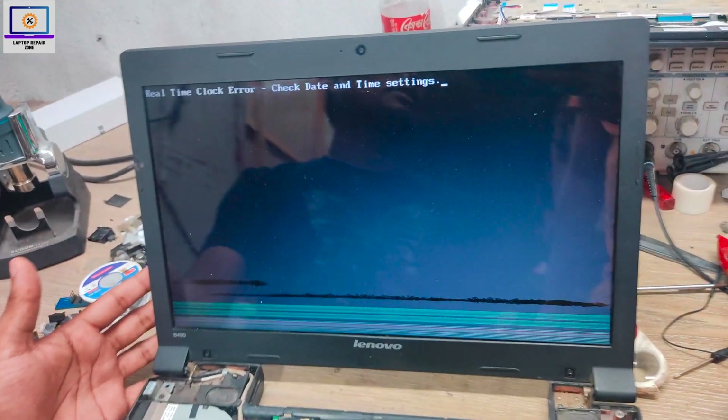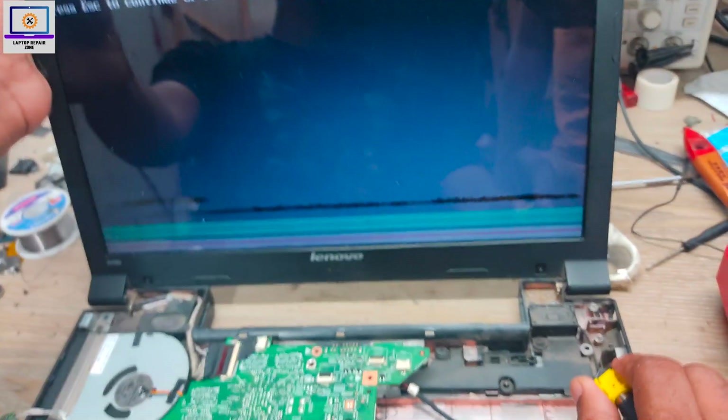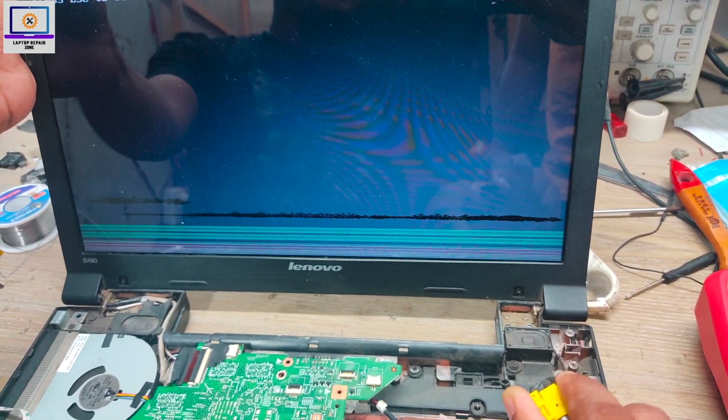We successfully fixed this laptop. Thanks for watching this video. See you in the next video — until then, stay with me. Bye bye.